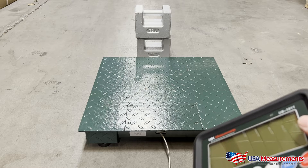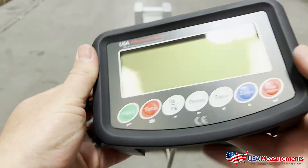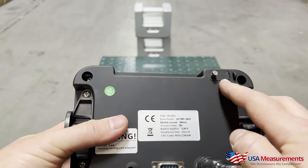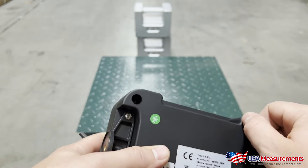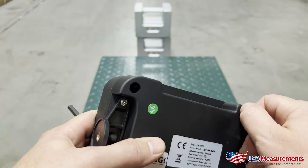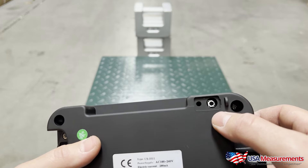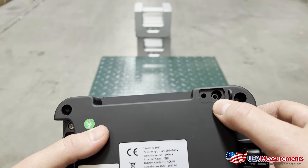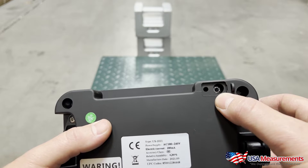For this demo we're going to keep it easy and just do a hundred pounds. To start, in order to get into the calibration, first we want to turn over the display. On the back you're going to see a cover — take that off. You may have a lead seal there; just break that seal, pop off the back cover, and you'll see a button that needs to be pressed and held down while you turn on the display. Continue to hold it until you see the F1 parameter setting.